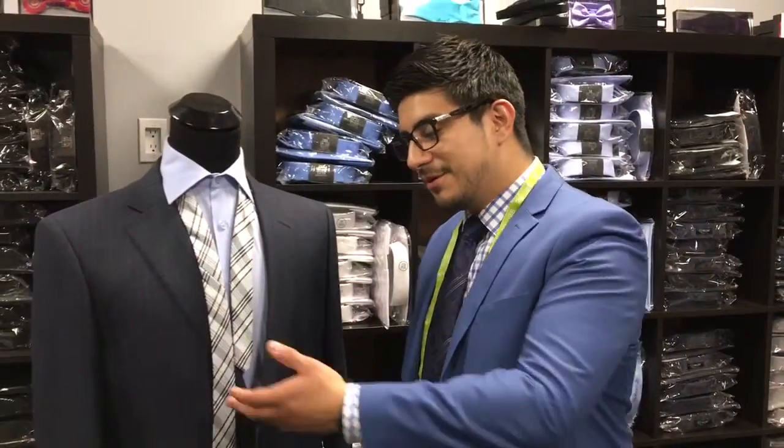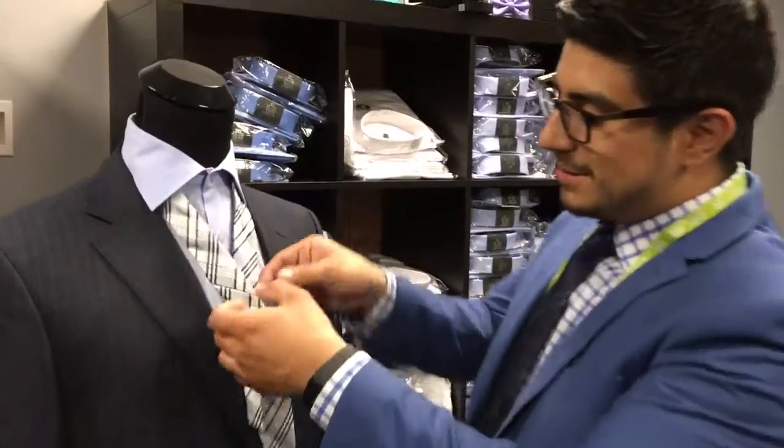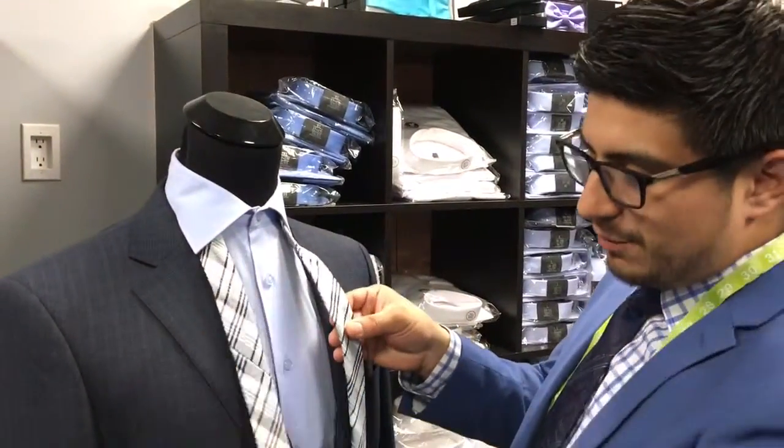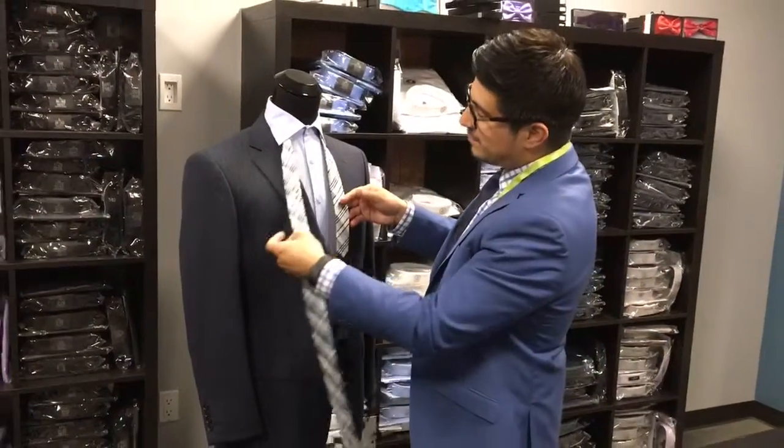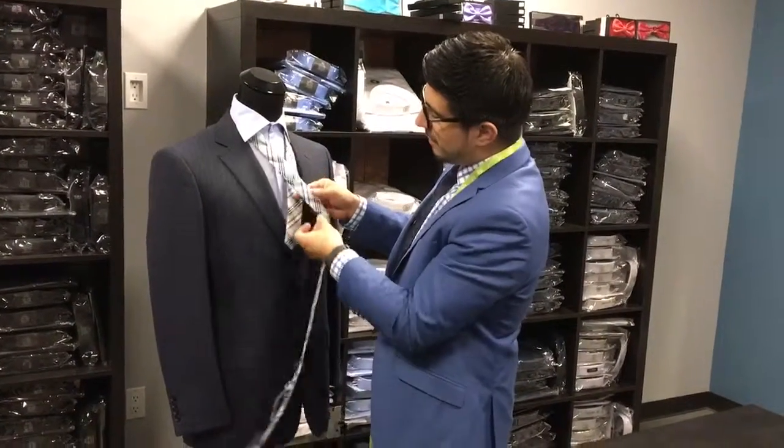It's basically like your half Windsor — it's just that you have to fold it twice. So what we need is a little bit more slack here to work with. What we do is fold the thick part of the tongue over.